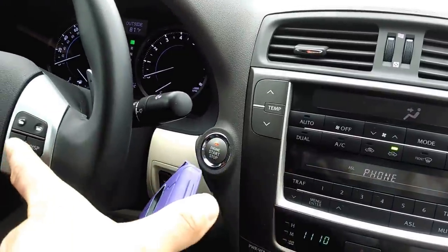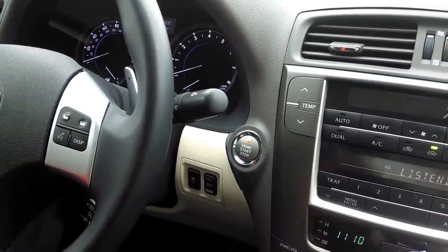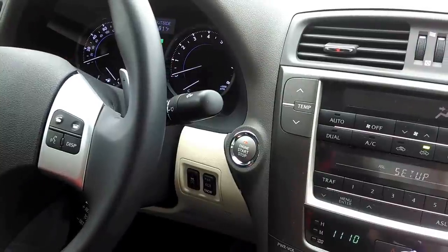So you'll just hit this voice button and say 'set up' after the beep. Set up.